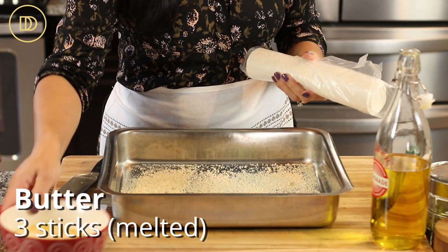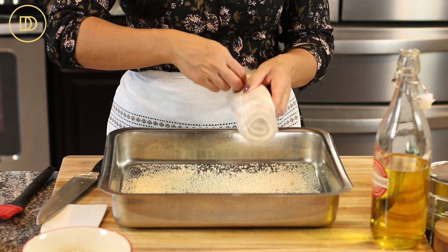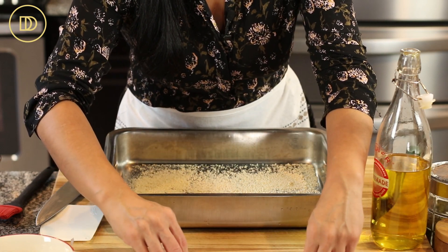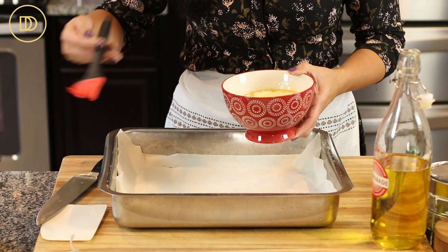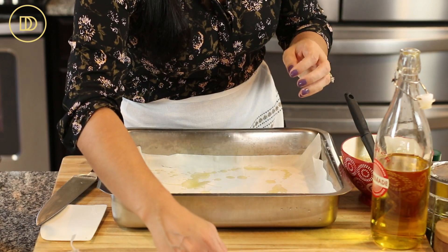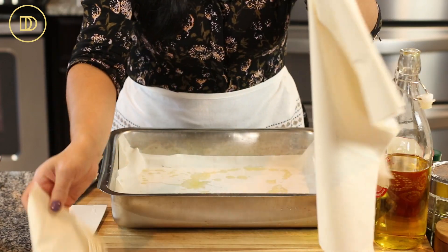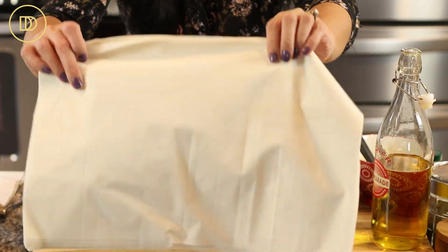I've melted three sticks of butter — that's three quarters of a pound. I used salted butter, but overseas salted butter can be too salty, so use unsalted butter with about a quarter teaspoon of salt. We're going to take one sheet of phyllo at a time, place one on the bottom, and drizzle some butter on it. We always drizzle butter between each layer for flavor and crispiness. I'm going to separate the phyllo into two equal portions — I'll save one portion for the decorative top, inspired by my tiropita.